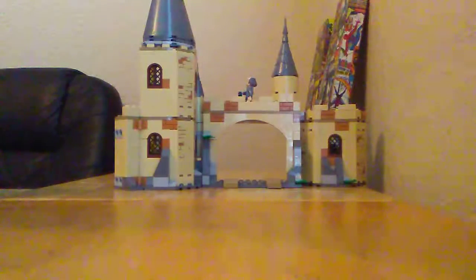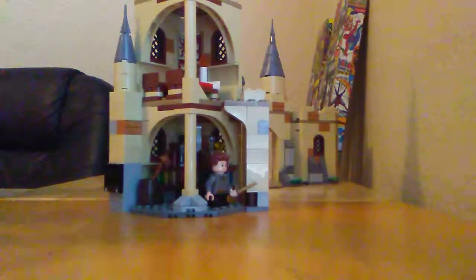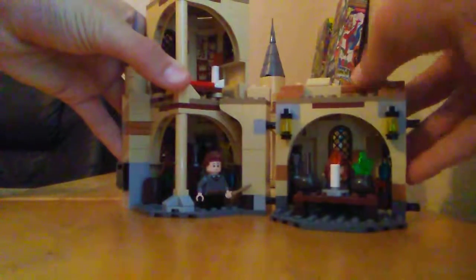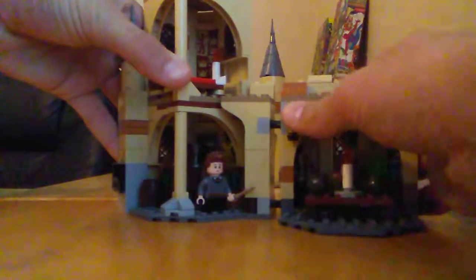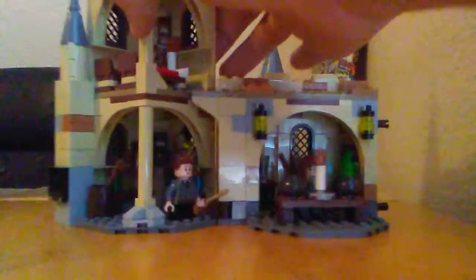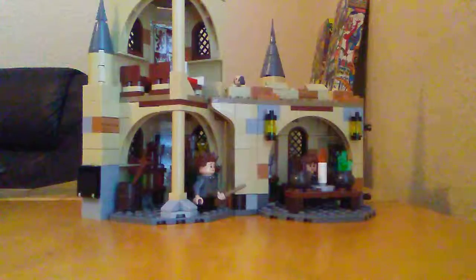This section comes off and is half potions lab, half Gryffindor common room. These pieces are meant to connect together and you can rearrange them however you like. Here's the other part of the potions lab and then the Gryffindor common room.